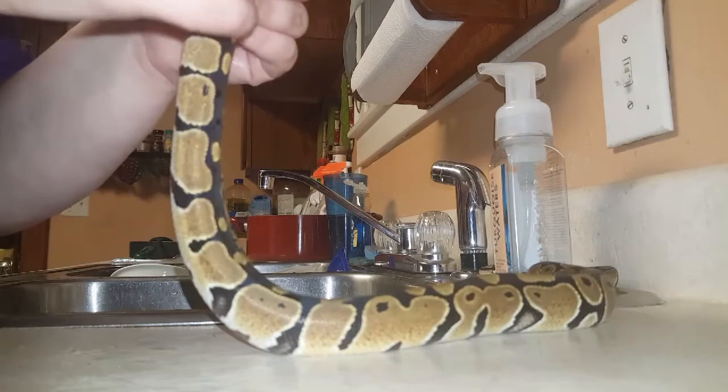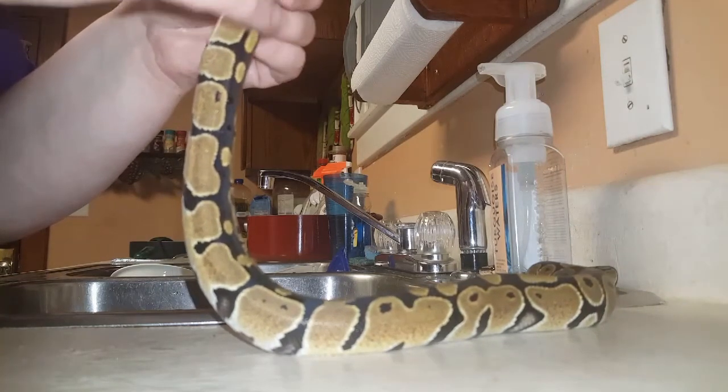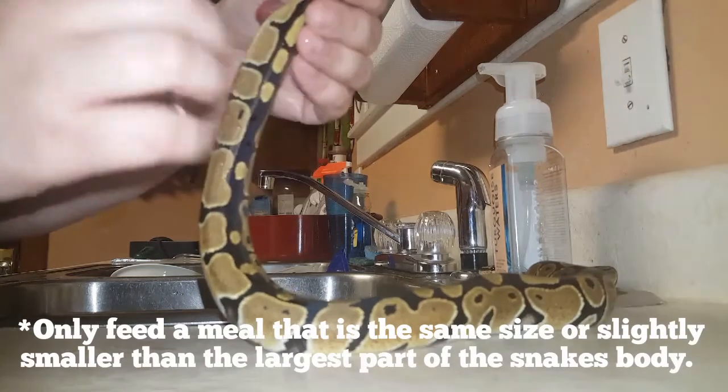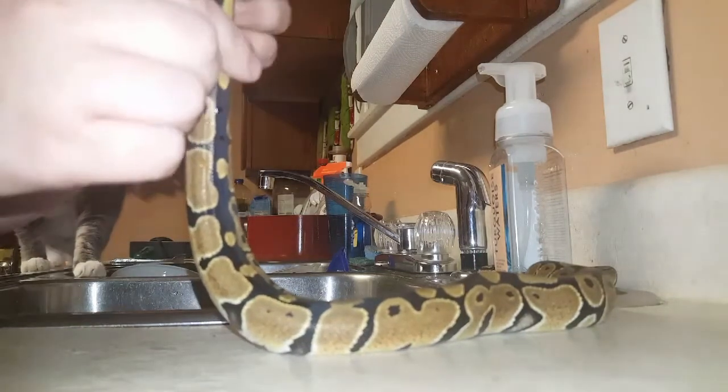Sometimes this happens if you power feed — if you're feeding a mouse or rat that's too big. Sometimes instead of feeding a rat, people will feed multiple mice, which is not good, and this is what can happen.